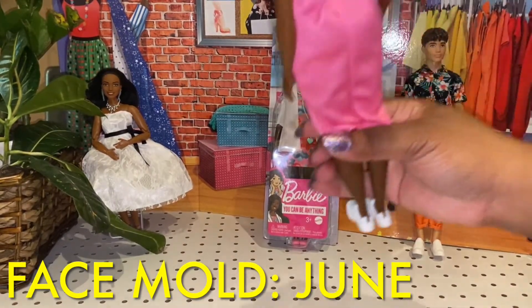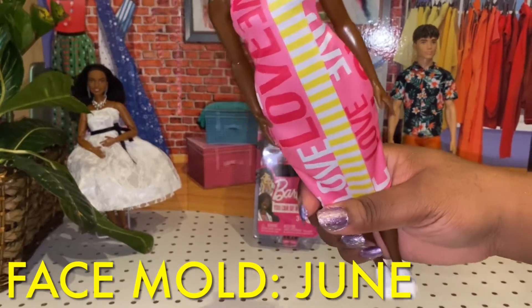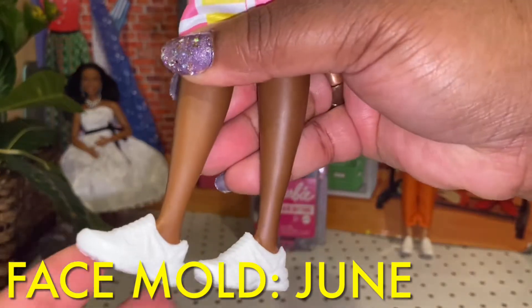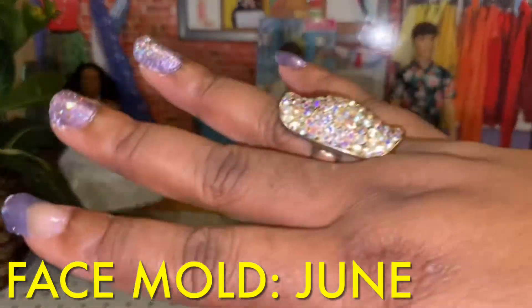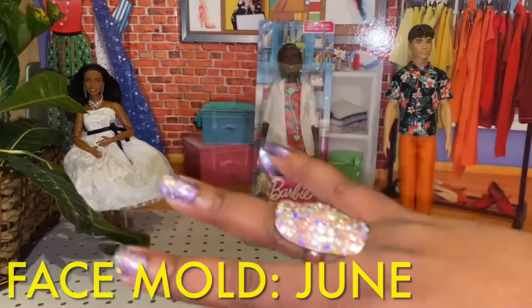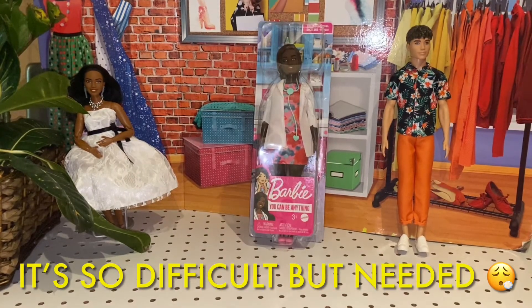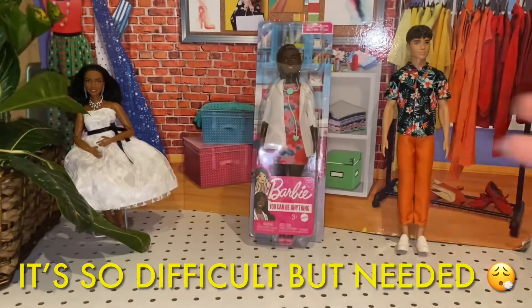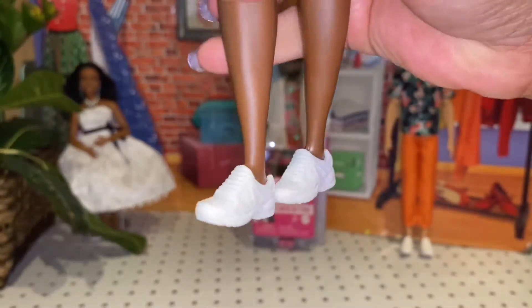Here is the back of her outfit. It velcros right here in the back, and the pattern is not on this side, but it's all made of equal material. And she has on some very common sneakers — I really don't like that. Please give our curvy girl something besides sneakers. I'm a plus size person; I wasn't most of my life, but in the last five or six years I have been. Plus size people just don't sit around and wear tennis shoes all the time — we're heavier people, but that doesn't mean tennis shoes are our go-to.